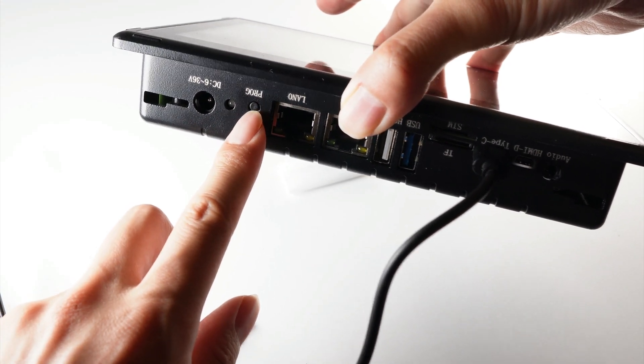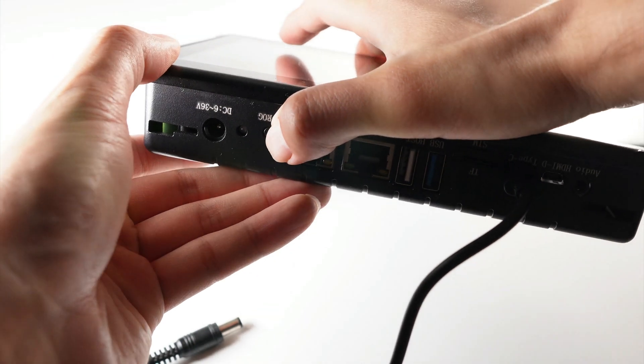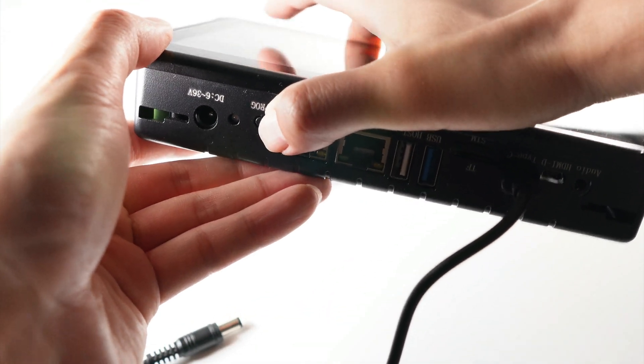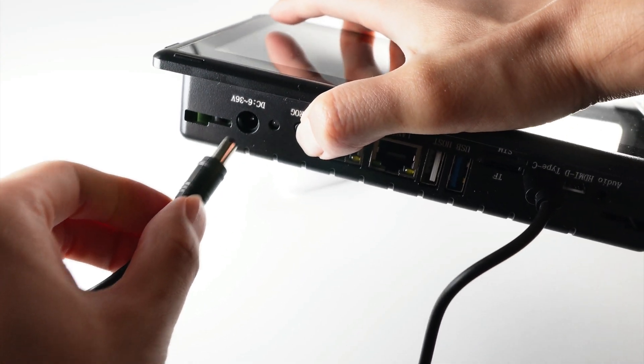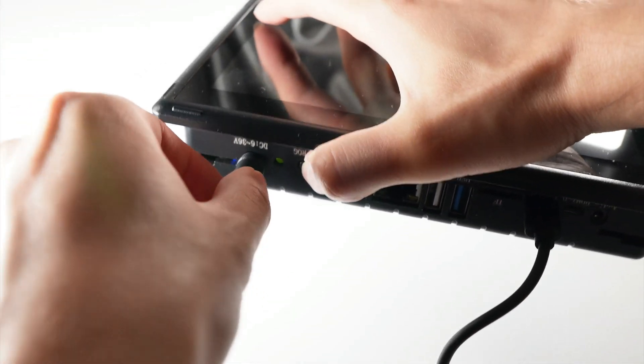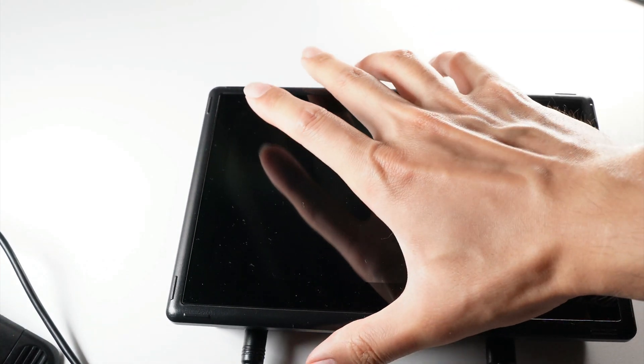Before powering up the Chipsy device, you need to press and hold the PROG button. Then plug in the power cord and hold the PROG button for two or three seconds. If you see the screen is black, then you are good to go. If you see the device boots into a desktop system, then you might need to do it again. Then let's go to our workstation.